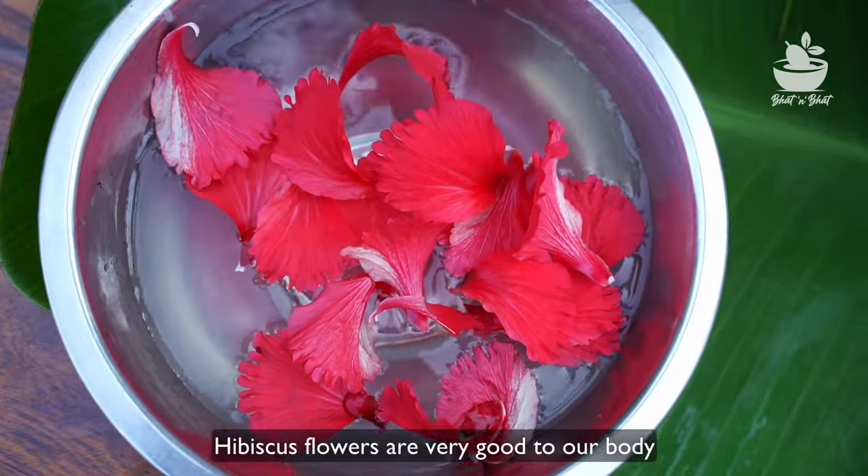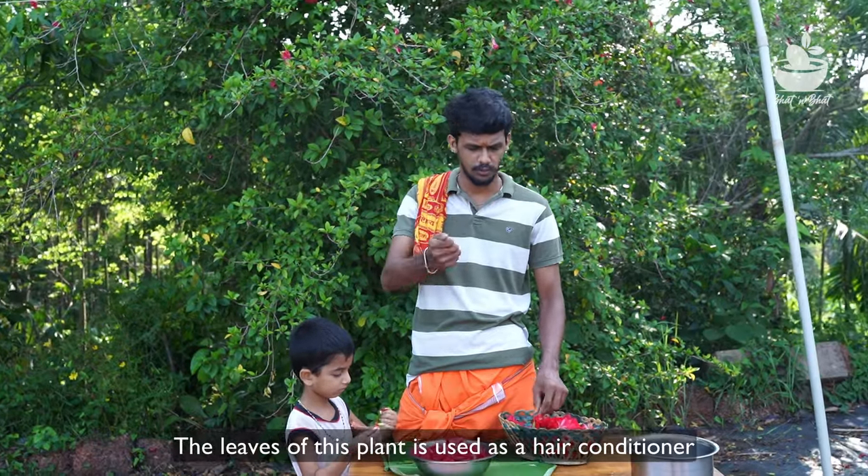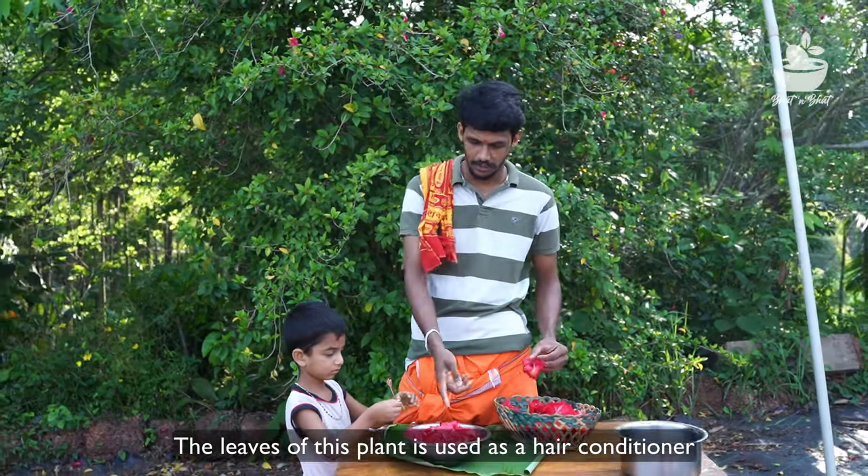Here are the flowers. You can see the flowers as well. It's a beautiful flower.